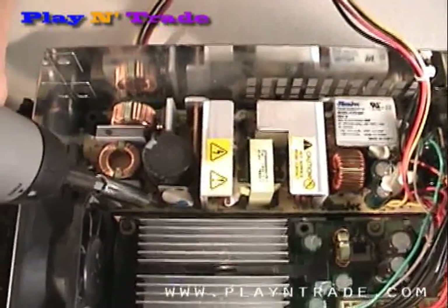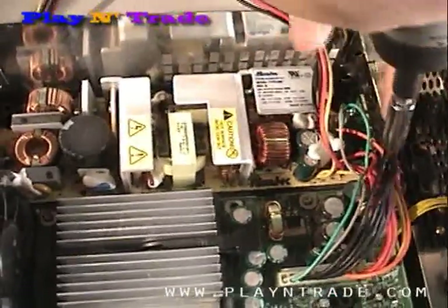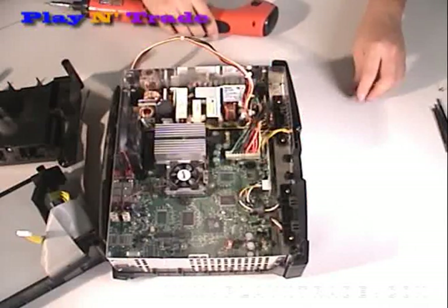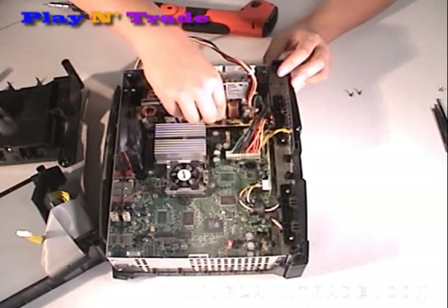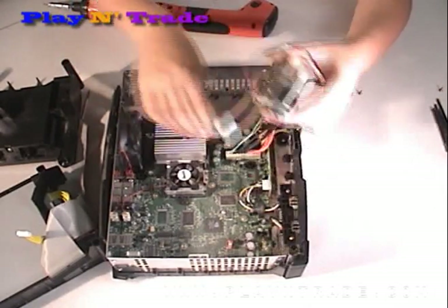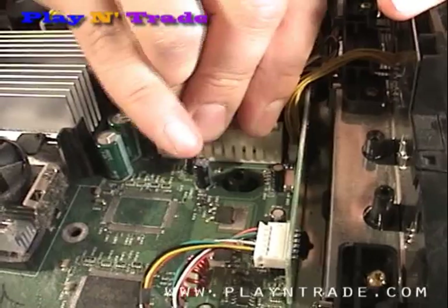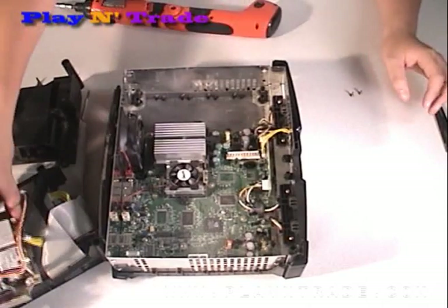To remove the power supply, remove the two screws on either end. Pull the power supply forward, lift the front up and lift out. You will then need to disconnect the power supply cable from the main PC board. Pulling firmly, you may have to rock it gently from side to side in order to remove it. You will then be able to completely remove the power supply from the unit.